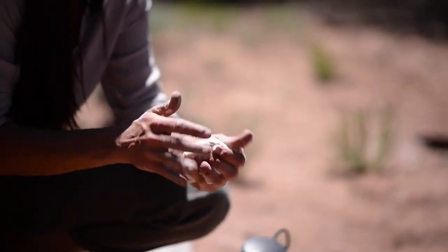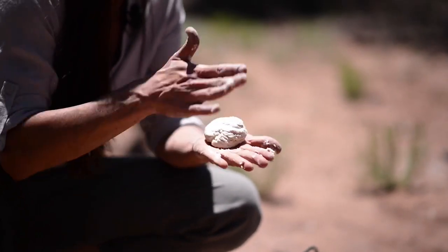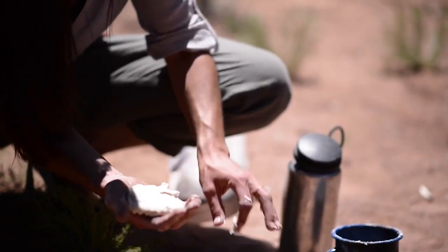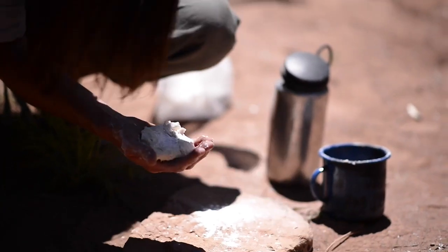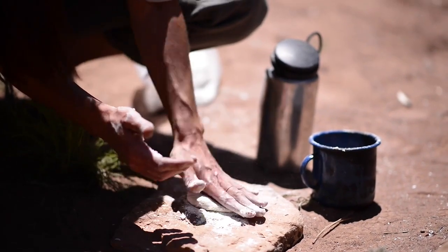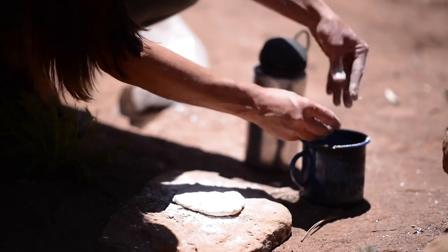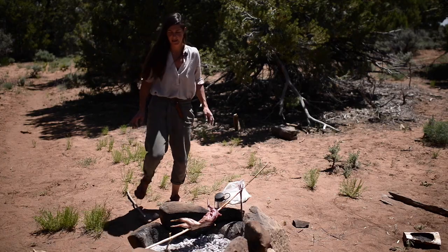I'm going to come out with a piece of dough. Pretty cool. I'm going to make it into a bit of a ball and flatten it out. Then I'll utilize my little sandstone slab as a cooking slab, and maybe put a little flour down. It's like the home cooking network. I'm going to take my rabbit off.